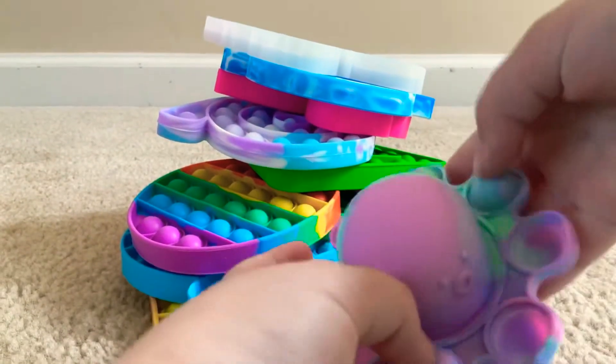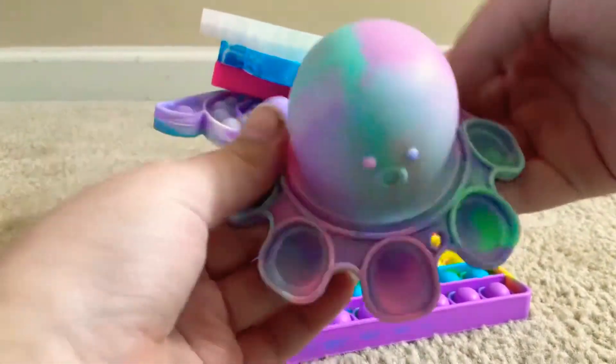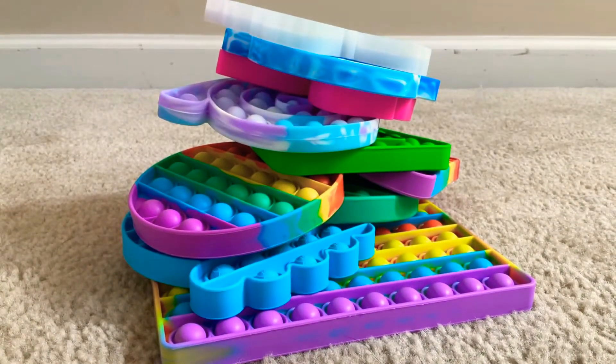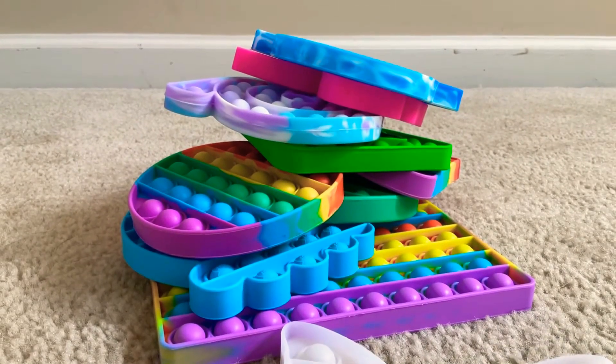Octopus poppet — really nice. I love the pop bubbles on the outside and I love that you can turn it inside out. Fun, cute, and pretty colors. This one I'm going to give a 9 out of 10 because the popping isn't that great.